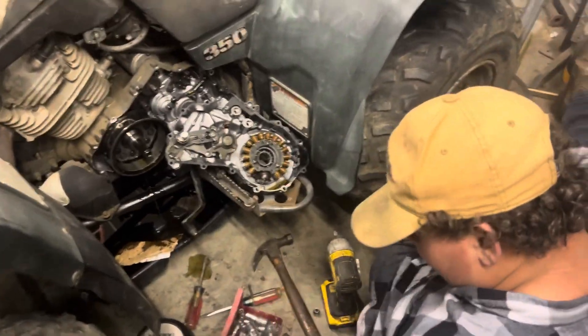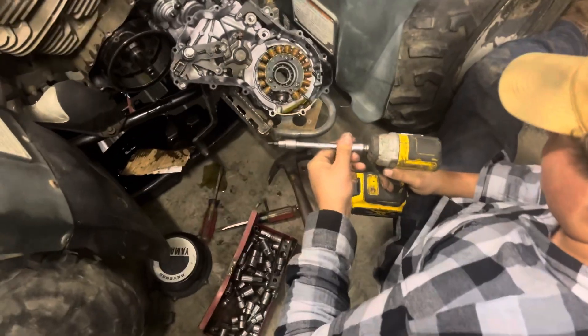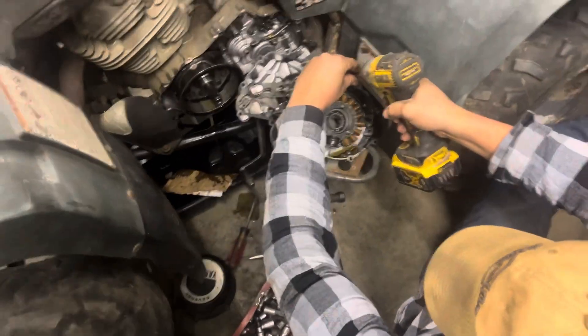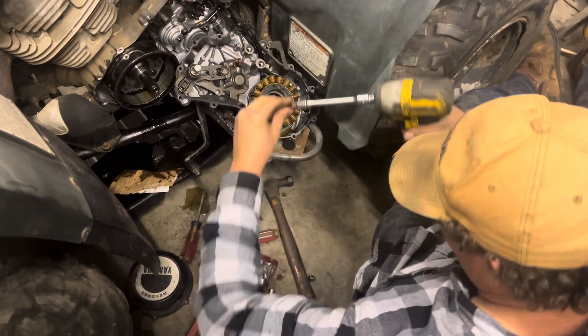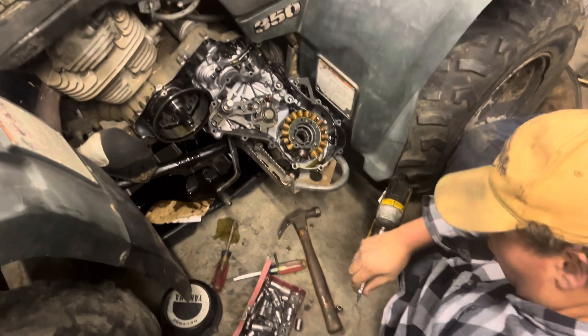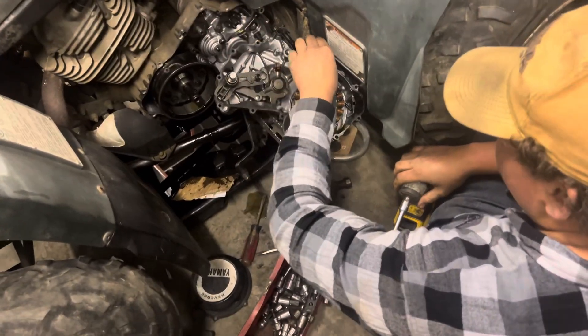Well, we got Nehemiah doing the stator on this one right here. He decided to come by. I could do it too. You like the bolt in there? I could take the bolt out.